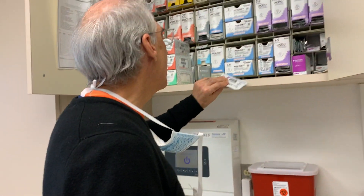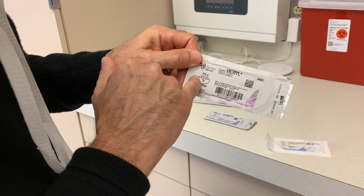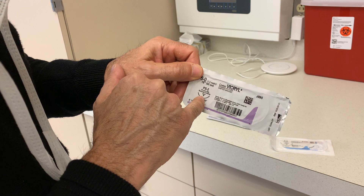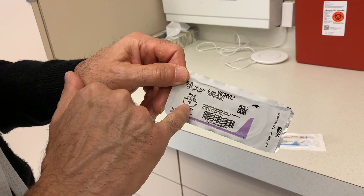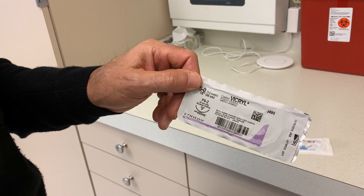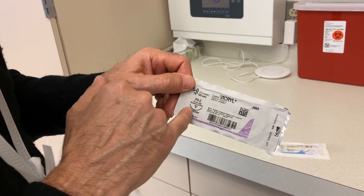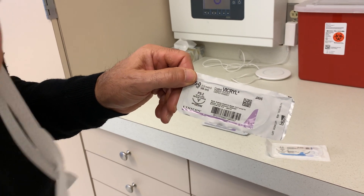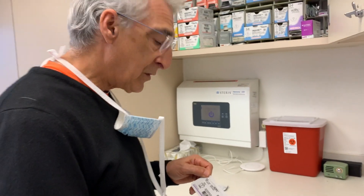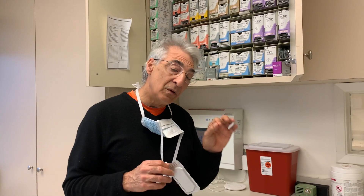Let's take a look at a cutting needle. Here is another half circle — it's got a cutting tip. Here's a cross section of the tip, and as that tip goes through the skin or whatever we're sewing, the sharpness at the tip will cause a little tiny incision and allow the rest of the needle and the suture to go through.